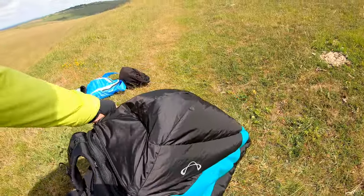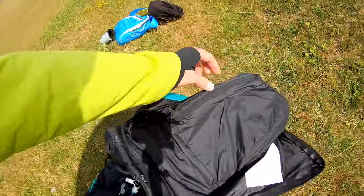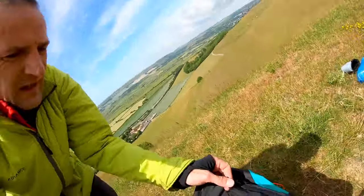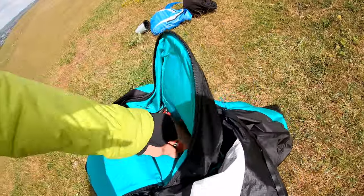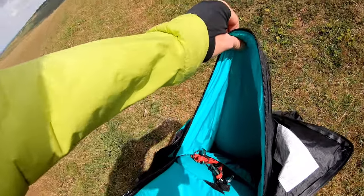Opening up the back pocket: inside there's the compartment for the fairing. Here we have the pocket — there's a small pocket for putting your wallet and stuff, and there's the main pocket to put your rucksack and whatnot in there.